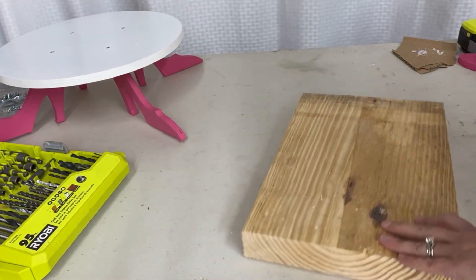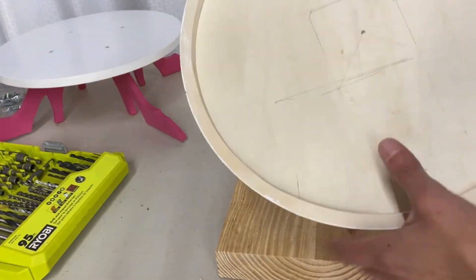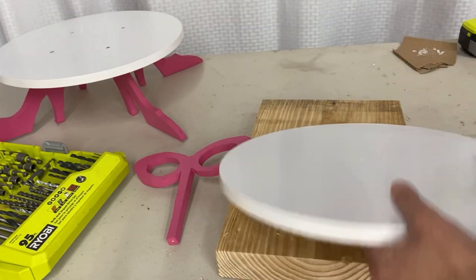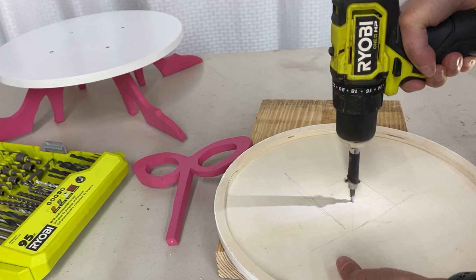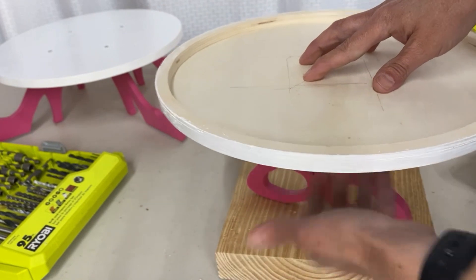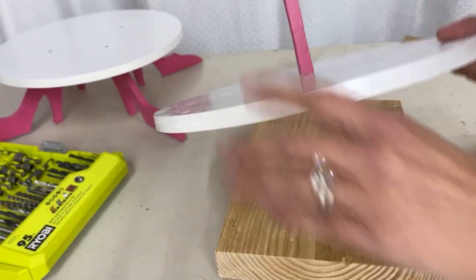Let's move on to the top tray. We're going to attach the sunglasses at the top like a handle, so we need to pre-drill through the center, just like before. For this one, we go from the bottom first because the handle sticks out of the top. Get the screw started, put the handle on, get it in that little hole, then hold everything together and finish screwing it in. There we go — there's our little handle. Isn't that cute?